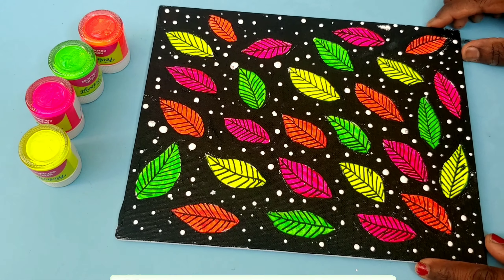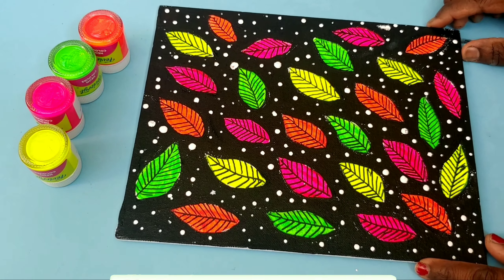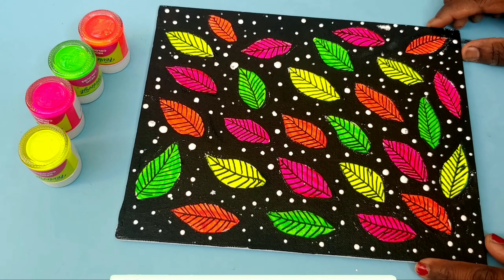We will paint a black color. We will apply the black color and the white color style. We will cover the white color and the black color. We will finish the white color and the black color.